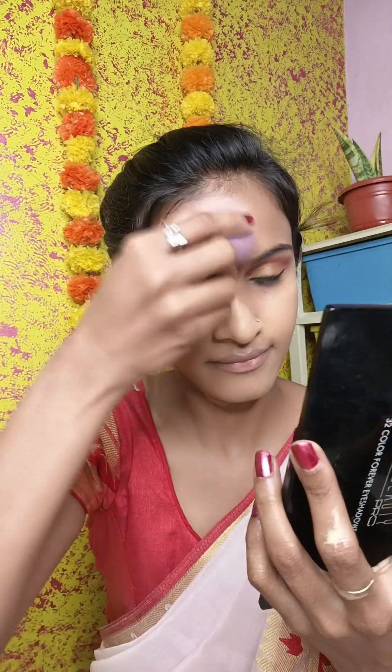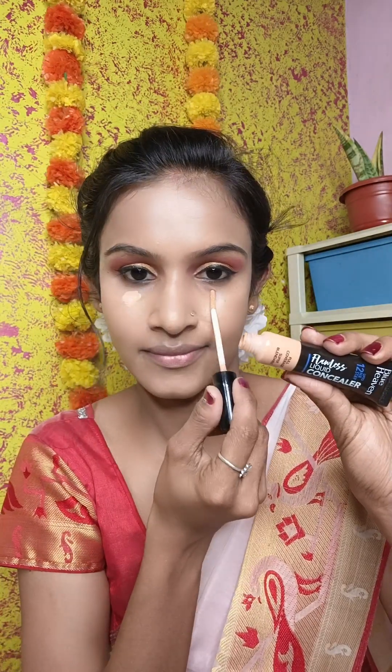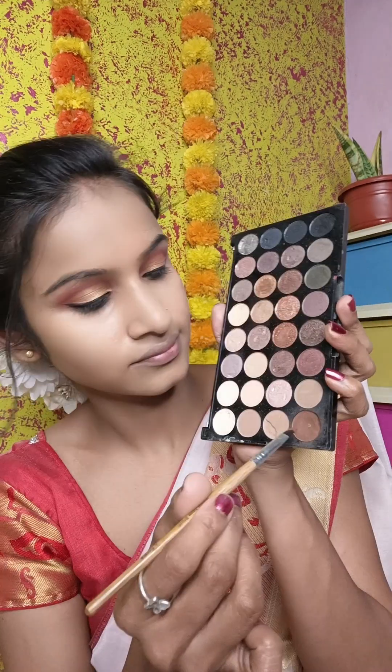You have to keep blending your foundation well. I am using concealer under the eye area, nose area, mouth area, and forehead to highlight. Apply it and blend with the beauty blender. Then I use a loose powder for the whole face to set it — loose powder sets the foundation well so your makeup won't look cakey.